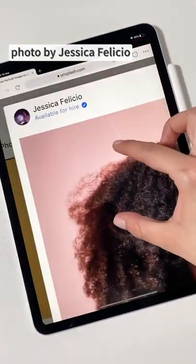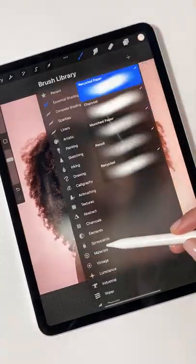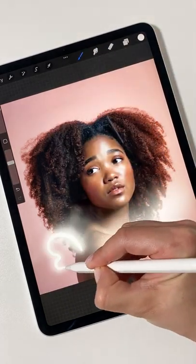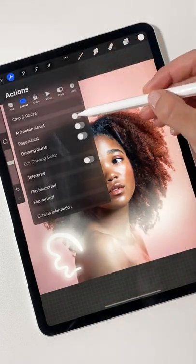Take a selfie or find a good portrait photo and import it into Procreate. Then use the light pen to draw a cute little wing. Turn on the animation assist and set the photo as the background.